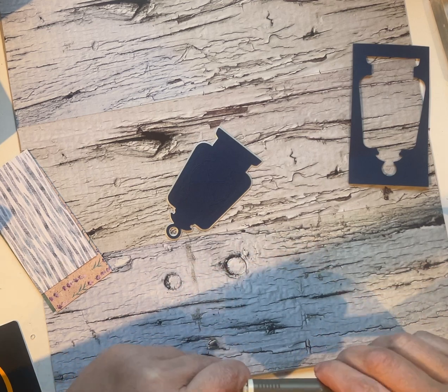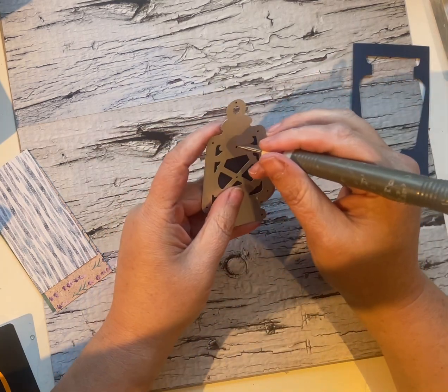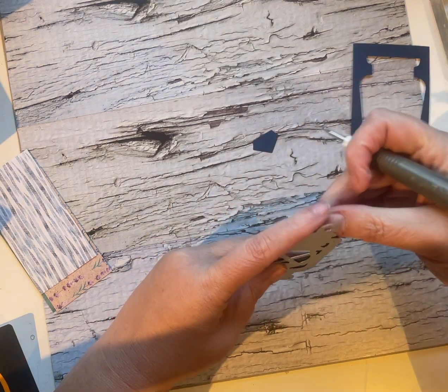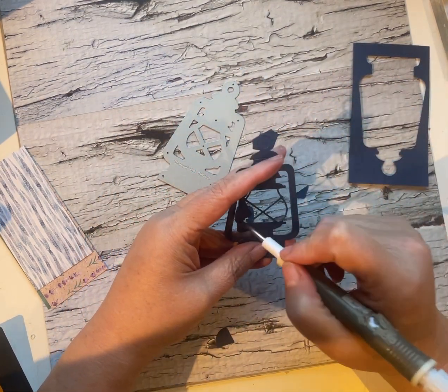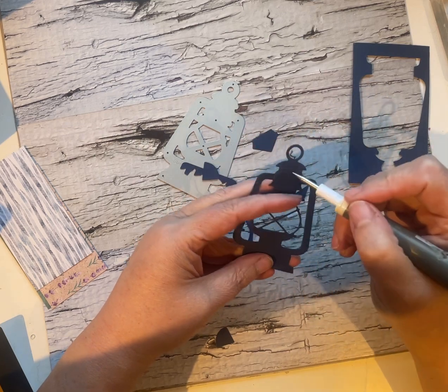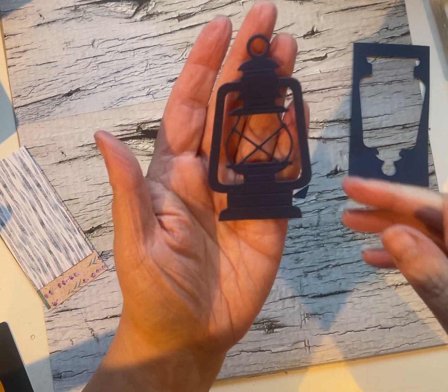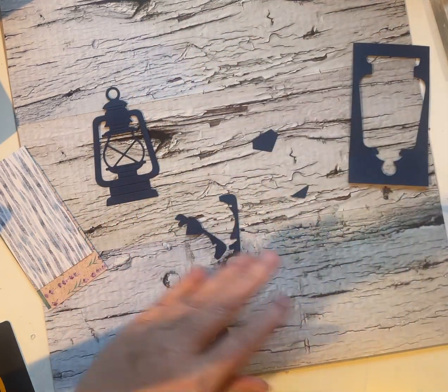So scrap attack is my way of busting through the scraps that accumulate in my craft room, because we all have them, we all use them — or may or may not use them. So there's our lantern. I absolutely love this die.